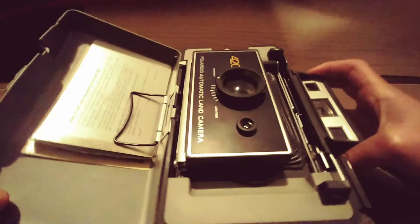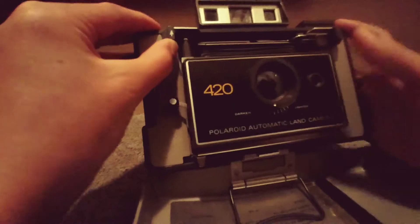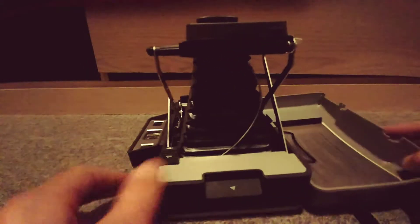As you can see, there are these two little tabs. This one has a one on it, and this one has an arrow. So we're just going to move the one with the arrow upwards, and we're just going to pull out the camera like that. Pull out until it clicks.